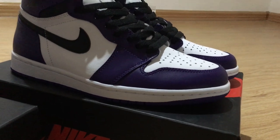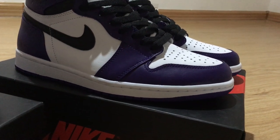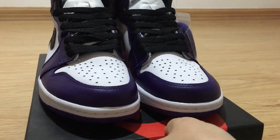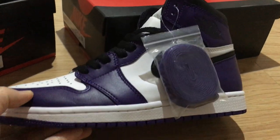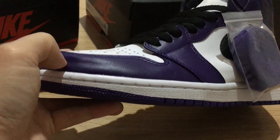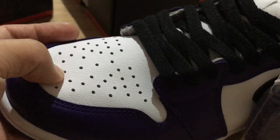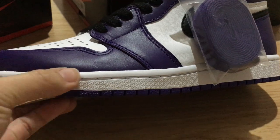For this pair we also have another colorway with black and purple. The original is the Court Purple 2.0 version. Both pairs use the same quality material to make the shoes in the best condition. The garment shape is also very good, and the stitching on the front part is very regular and clean.